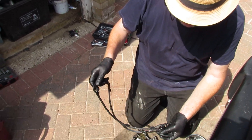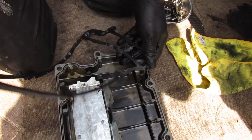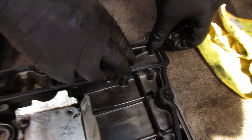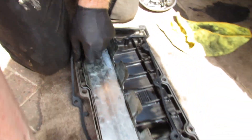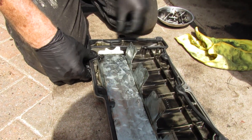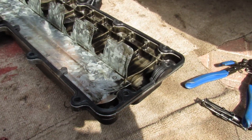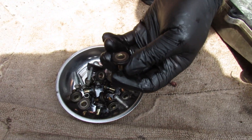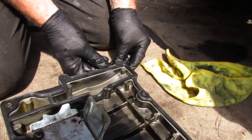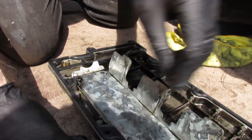Ready to fit the new gasket. An important thing to remember: you see these ridge lines — they should be facing towards you so you can see them. You can see that little half-moon shape there. It's really self-explanatory — it pops in there. All these lugs and holes go together, just pop them in. That's roughly where it should be. Then remember those retainers we took out — these need to go back in. Push them in and do the four corners first so it holds the gasket in place.